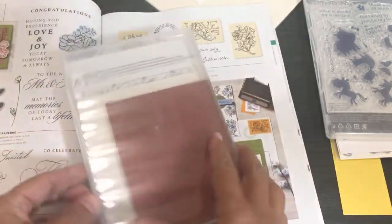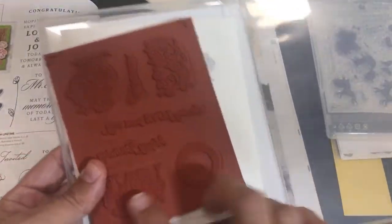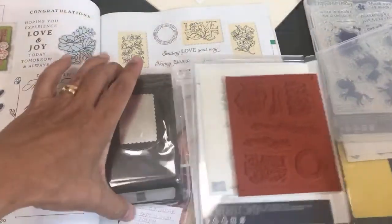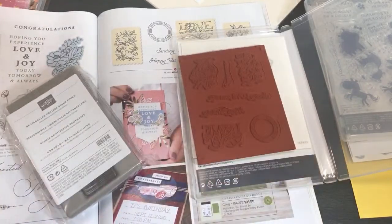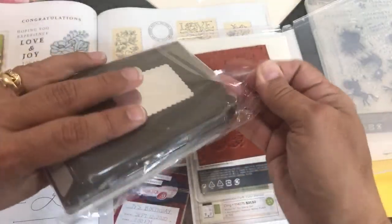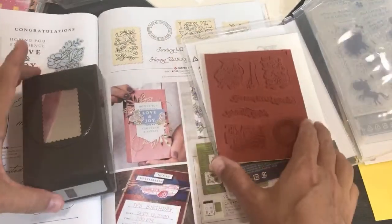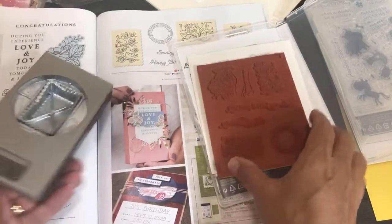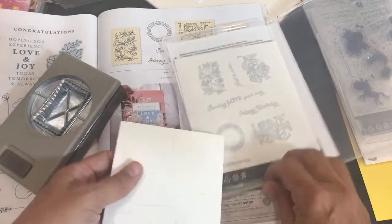Posted For You is a high-quality detailed etched rubber cling stamp set. I also got the punch and I can't help but use it right away. The punch looks like a little postage stamp. We'll do the stamp called 'Love' — I'll show you how to mount a cling stamp.